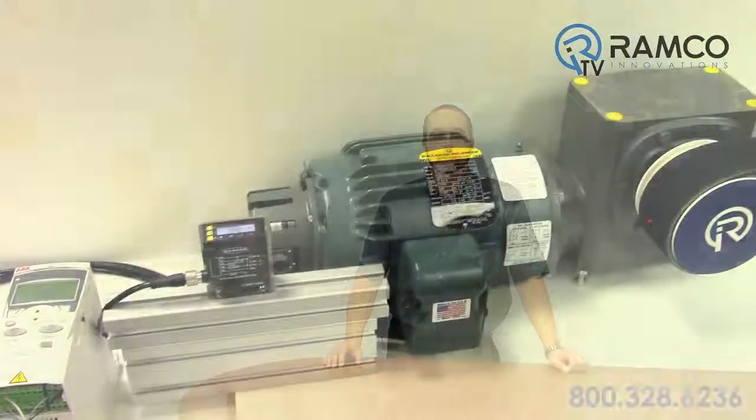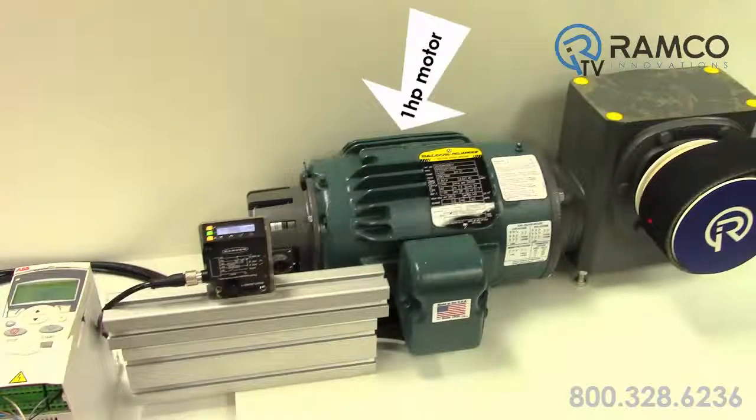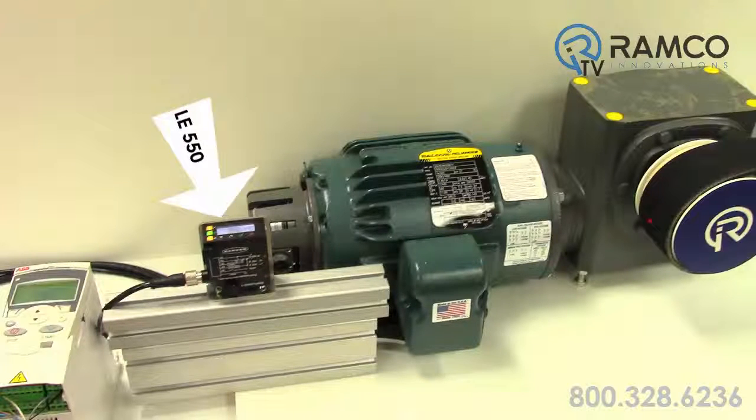For this application, I have the drive and sensor set up to adjust speed based on a roll diameter to provide a constant 25 foot per minute linear speed. As you can see, I have the ACS355 VFD running a Baldor 1 horsepower motor with a 10-to-1 gearbox. The LE550 detects my roll diameter. Based on feedback from this sensor, the drive will automatically adjust the speed of the winder. Note that the encoder is not used.